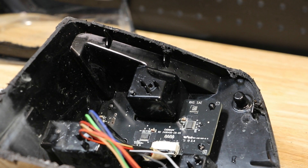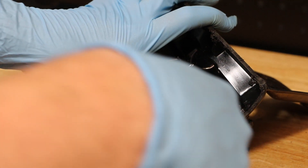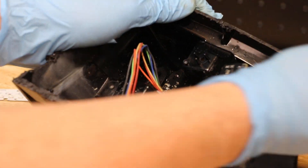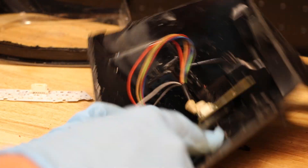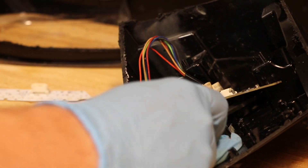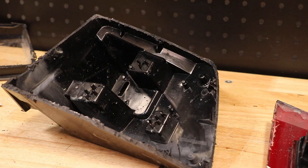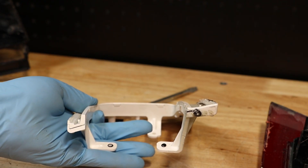Here we can see that the main circuit board is plastic welded to the rear of the housing. The main housing is now empty. Next I'm going to break the welds holding this LED unit together.